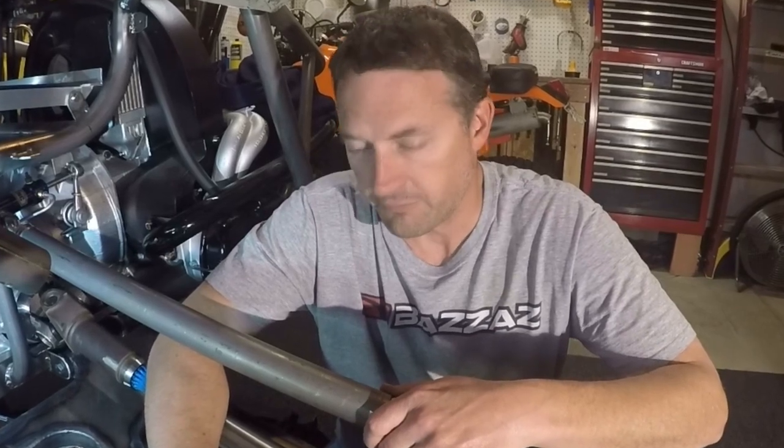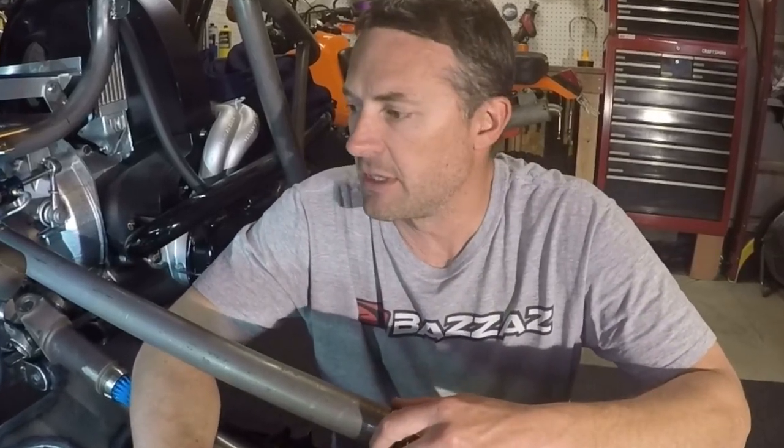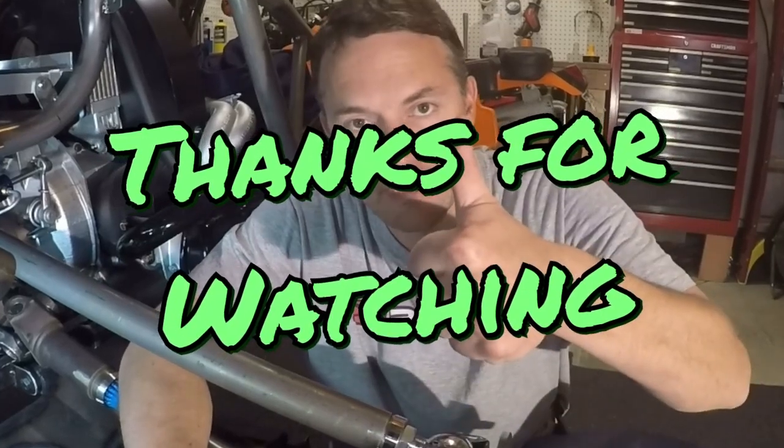Thanks for watching the video. I really hope it helps you guys out or inspires you to work on your own projects, and hopefully I'll see you in the next video. Take care guys.